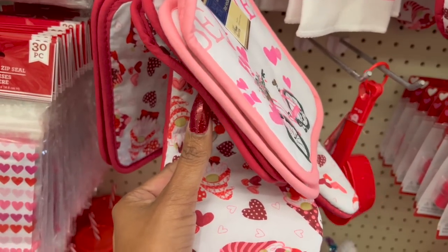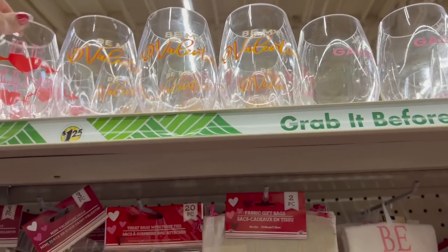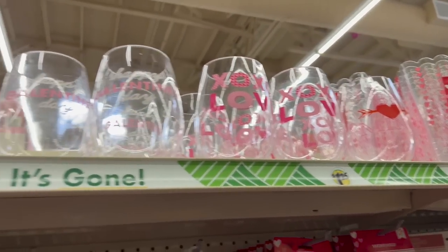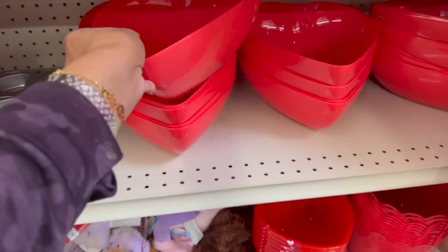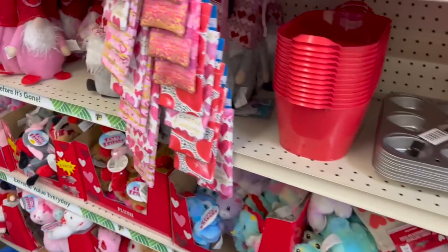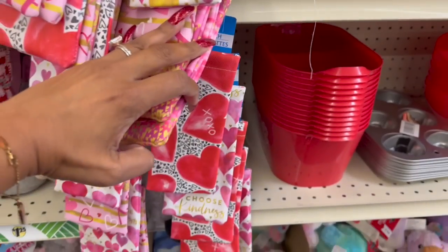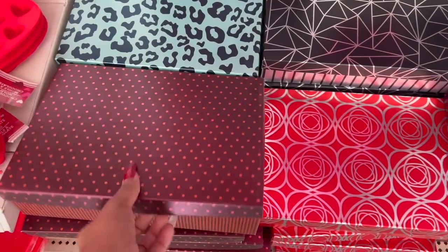This Dollar Tree has the 'Be My Valentine' plastic wine glasses or wine stems — 'Be Mine,' 'Happy Galentine's Day,' 'XOXO,' 'Love.' They also brought back the heart-shaped bowls, and the two-piece heart little baskets. I also noticed the eyeglass pouch — 'XOXO' and hearts — and 'Choose Kindness.' Look at these boxes — they are so nice!